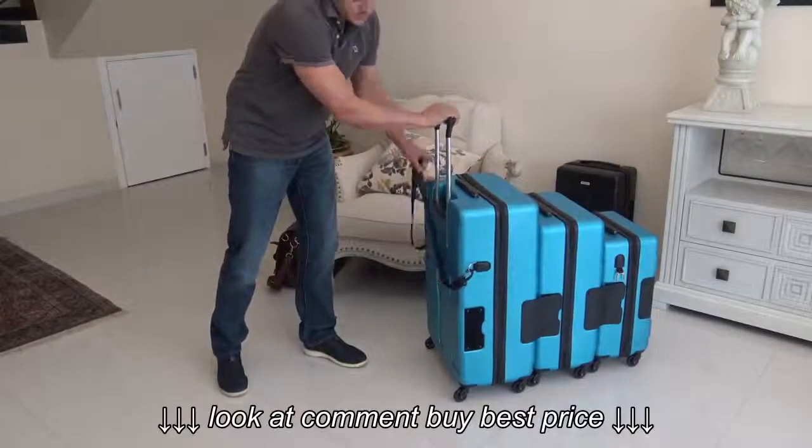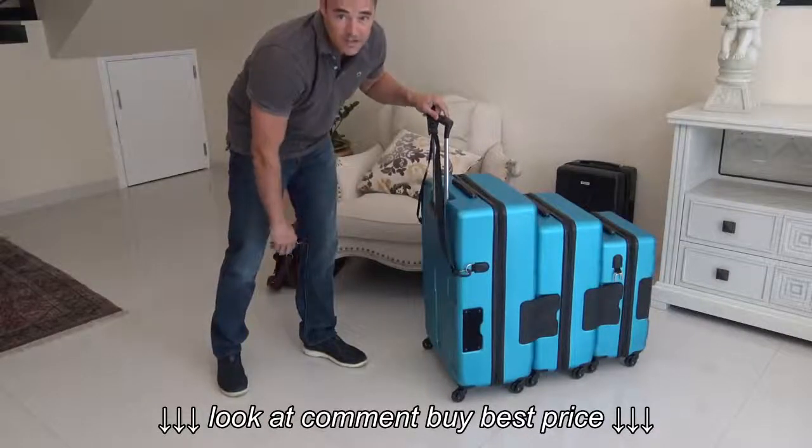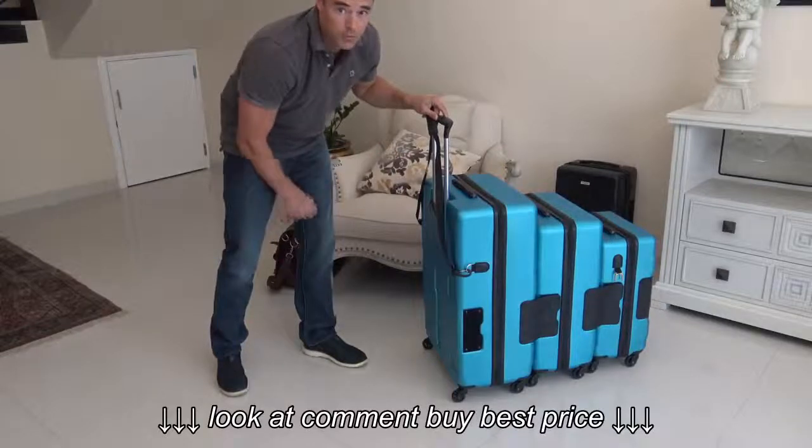If you were to use the handle, you generally send the weight and energy down to the front two wheels. It takes a little more energy to pull the luggage, although with three pieces, even fully loaded, it still rolls very well that way.